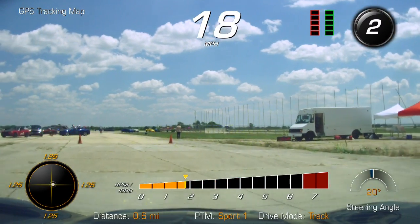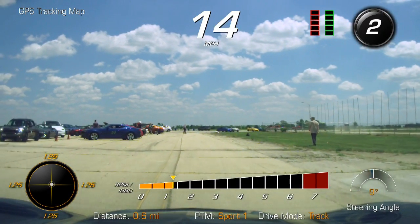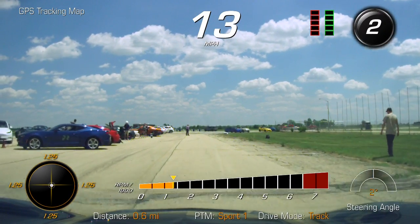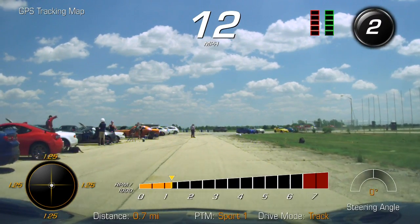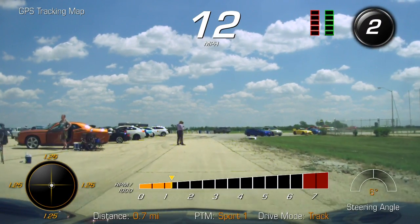Wow, 55.3 seconds — slower than this morning. Was it really? Wow, okay, so that's what it's like. That was a lot faster than I thought it was gonna be.